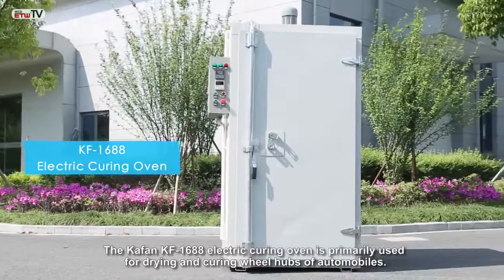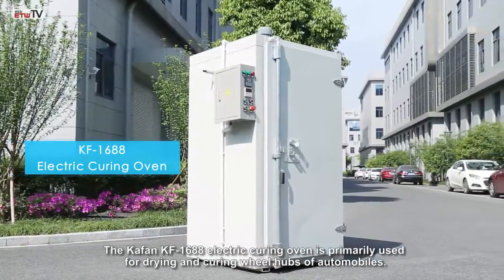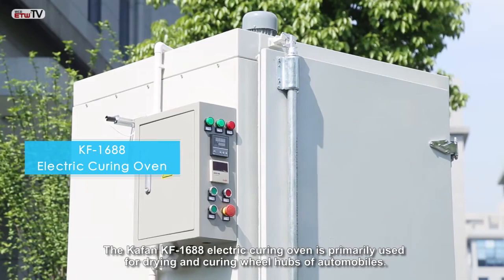The KaFan KF 1688 electric curing oven is primarily used for drying and curing wheel hubs of automobiles.